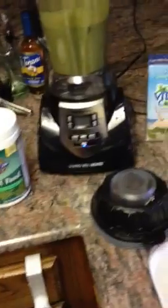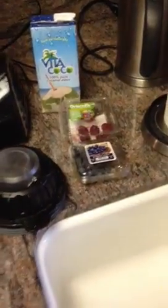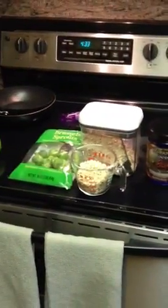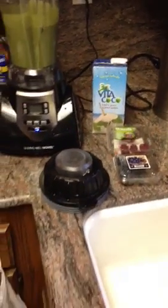One more rundown of all our items: this is the HealthMaster blender, the Vita Coco water, red raspberries, blueberries, and the works. So give it a try. Give your own portion sizes and play with the different amounts — but these are all the ingredients depending on how much you want to make at one time. Hope you enjoy it, guys. Thanks!